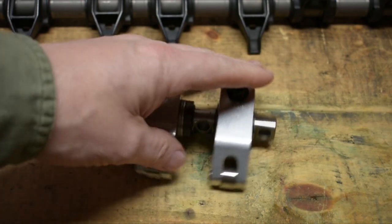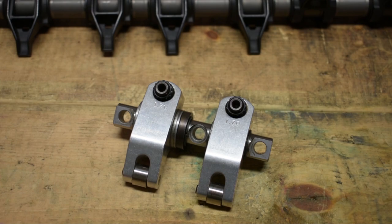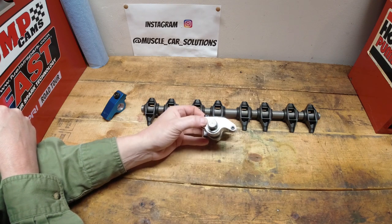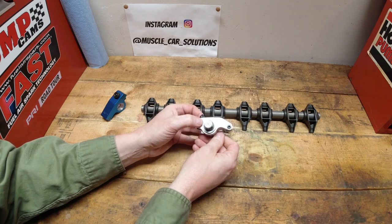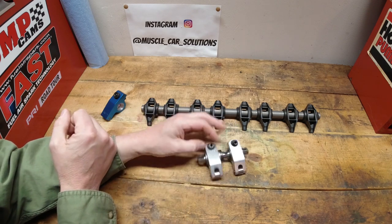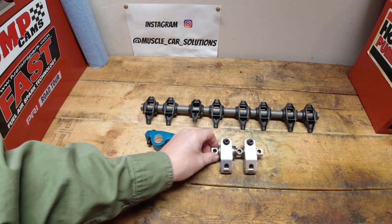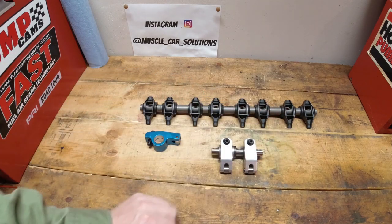Shaft mounted rocker arms require an awful lot of oil to stay stable and to make sure the shaft and the aluminum body don't distort. They do require quite a bit, but there's a lot of adjustability in these. You can get a lot of high horsepower out of them because shaft mounting is the absolute most stable way to stabilize your valve train — even over a stud girdle and any other combination you can think of. Really high end race stuff.